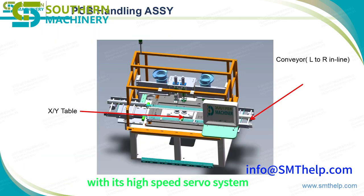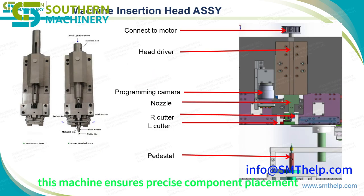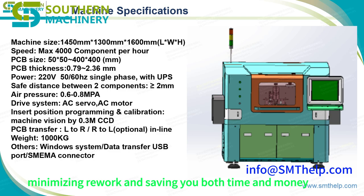With its high-speed servo system and advanced vision recognition technology, this machine ensures precise component placement, minimizing rework and saving you both time and money.